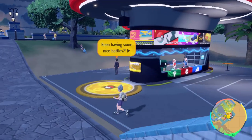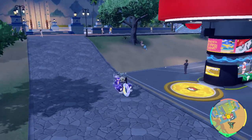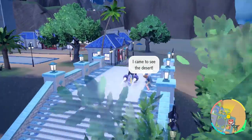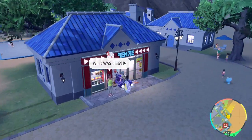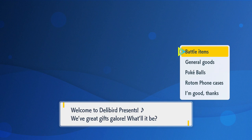Hey there folks, RunnyMT here. Let's talk about how to transfer egg moves in Pokémon Scarlet and Violet. You can still do the classic method of breeding, or you can use an item called a Mirror Herb. Mirror Herbs can be purchased at the Deli Bear Presents in Cascaraffa, in the Battle Items category.